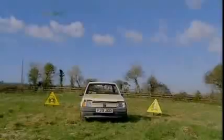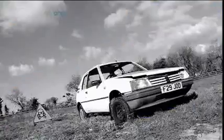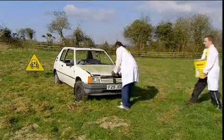This is a car. It's been specially chosen to be destroyed because it's old, it's white, but more importantly, because it's French.